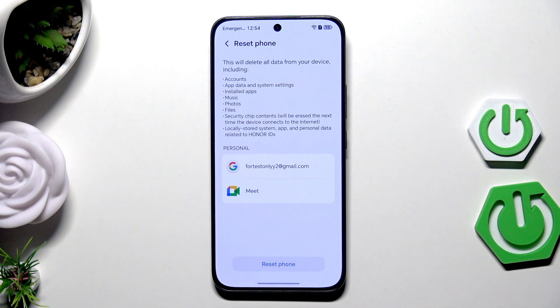Now all you need to do is tap on Reset Phone, then follow the instructions on the screen. The device will be turned off, then turned on again, and the next thing you need to do is simply set up your device. Resetting your phone is recommended for example when you are planning to sell the phone to another person.